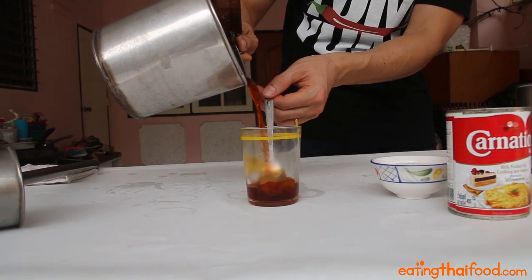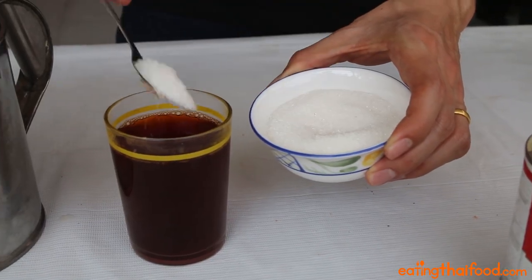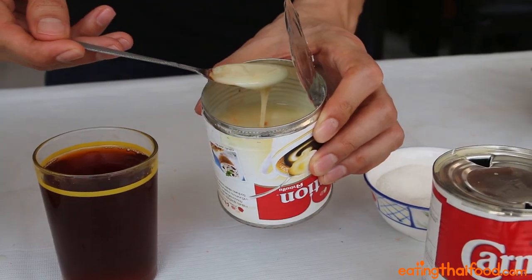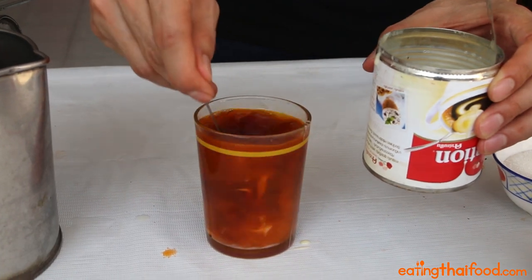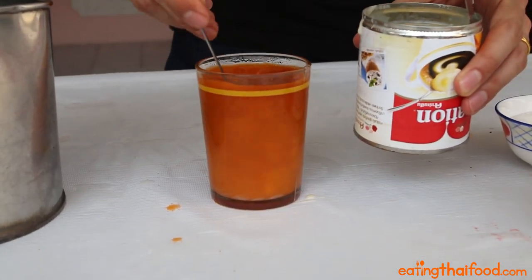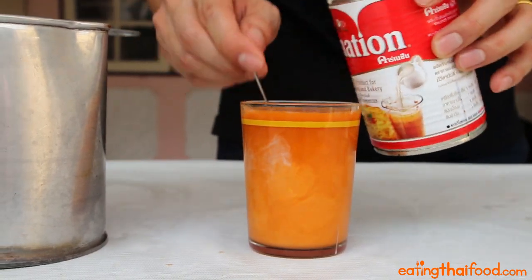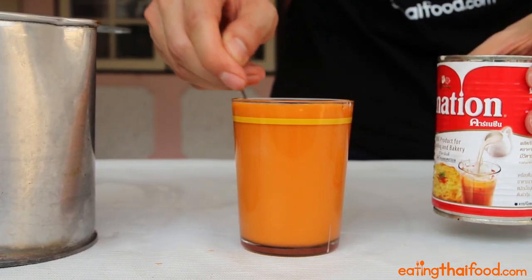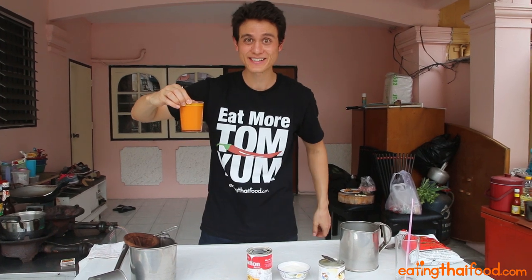Pour a cup of the strained tea into a new glass or mug — this is going to be our mixing cup. Add about two teaspoons of sugar, two teaspoons of sweetened condensed milk, and give your tea a nice mix to make sure all that condensed milk gets stirred in. Then just pour in about two teaspoons of evaporated milk, which is going to give your Thai iced tea an extra boost of creaminess. You can see that beautiful orangey creaminess — that's the exact color you're looking for.